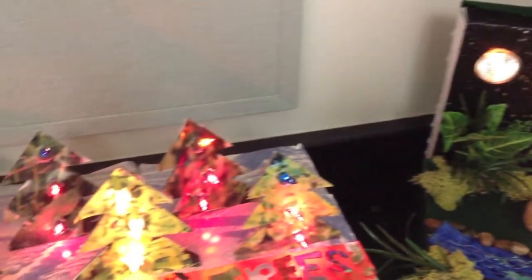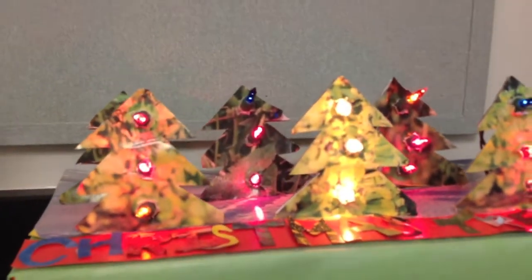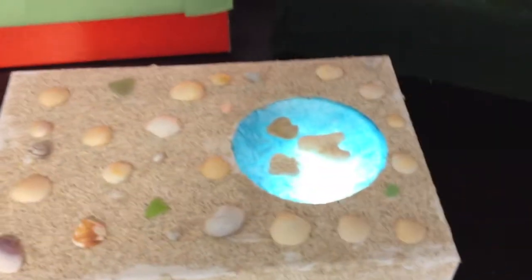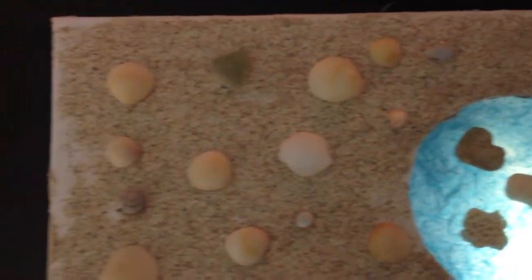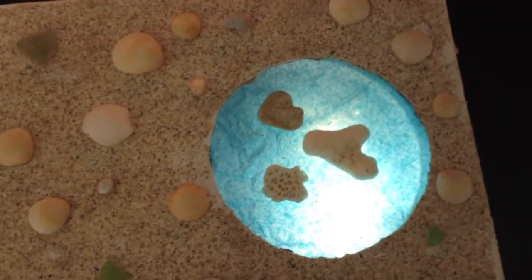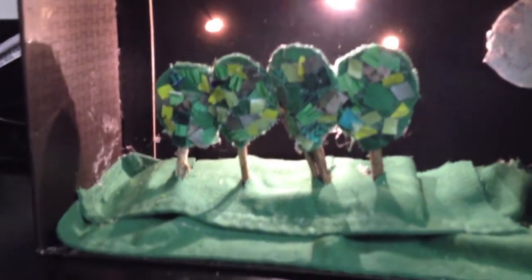You get the full effect of those Christmas trees once the lights are on. Here's the shadowing from below that looks like the water, and then the coral on top. And the lights that are even back-shadowing the trees at night.